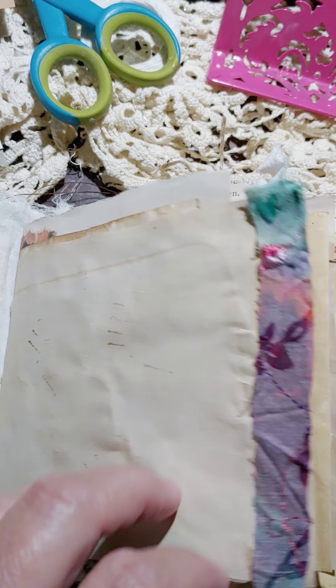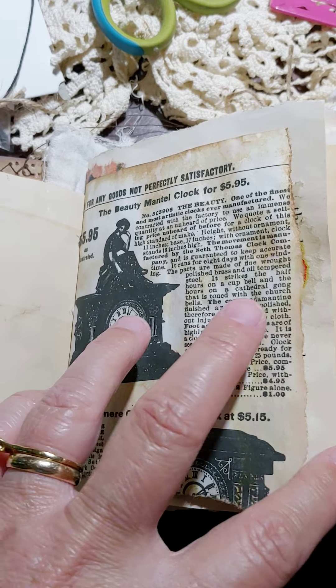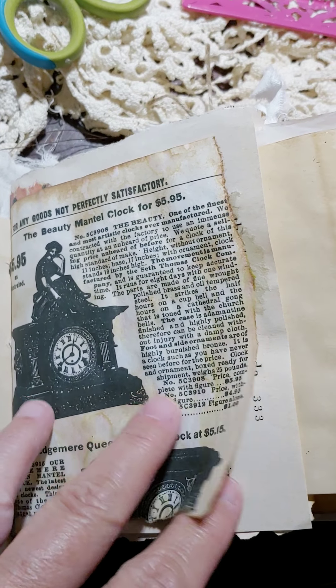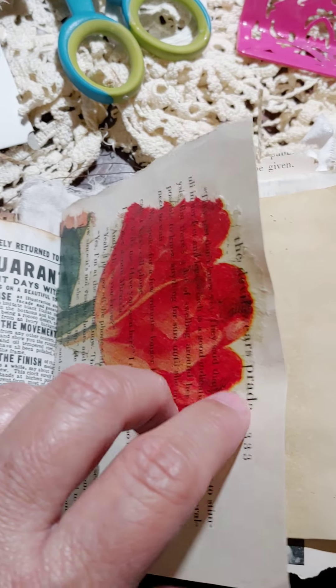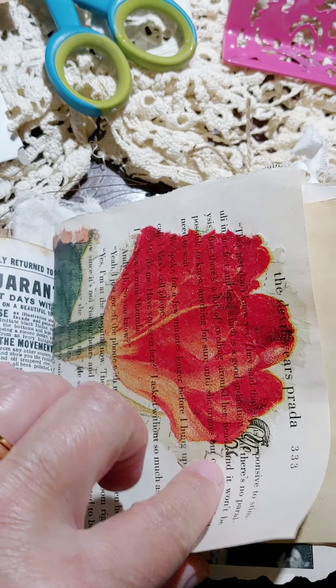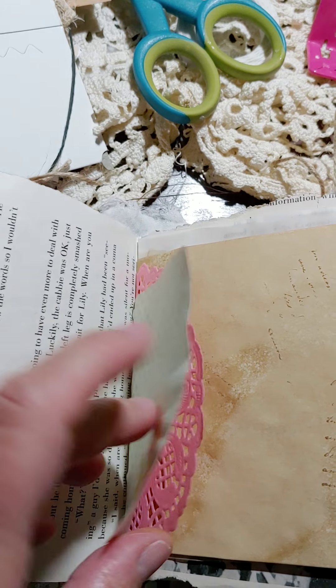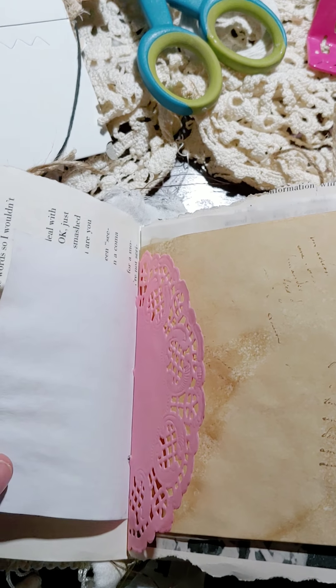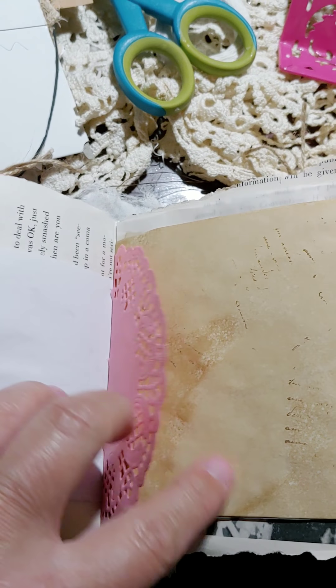The first page has some textile, and this is out of a reproduction Sears and Roebuck catalog. I coffee-dyed it to make it look older. There's some decoupage on book page, and just some little note-page, post-it-note kind of things. There's a doily.